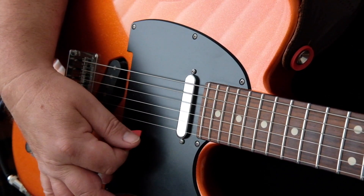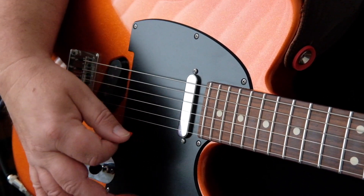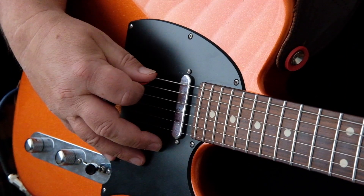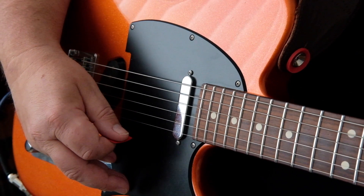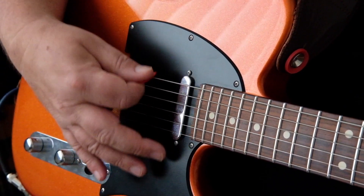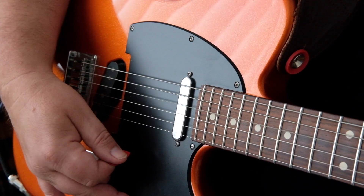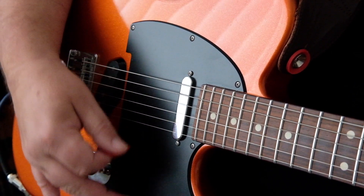It sounds awful, so remember: nice and gently, softly, smoothly — just let the plectrum fall across the strings. You can see the plectrum moving across the strings individually. If we play the strings individually you can hear that they all sound nice and clear. If we do that four times, that's a basic four-four time rhythm: one, two, three, four.